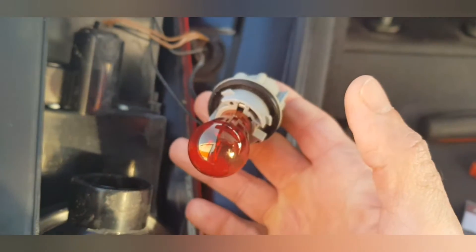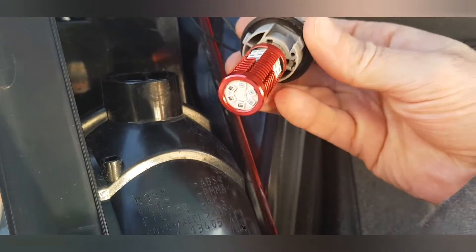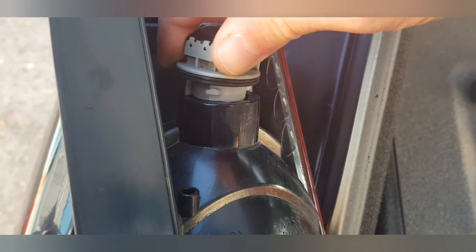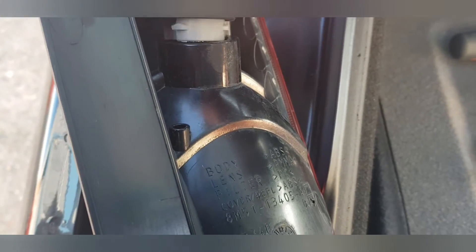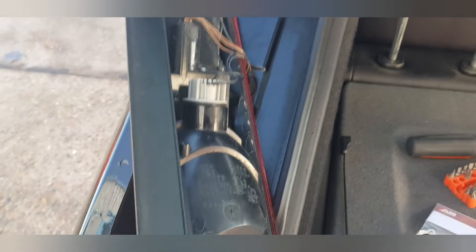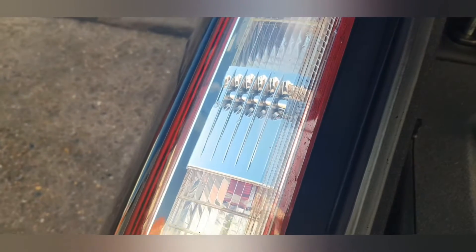We're going to do the brake lights today — those are the bottom units. It's a twist and then pull out, and that will expose the bulb for you. Then we're going to twist that out and put the new ones in. Once we've seated the bulb into the housing, we simply put that back into the unit, find its position, and then twist that to lock it. It's a really easy process to replace the brake light bulb. If you're going to do the indicator, that's just up there.